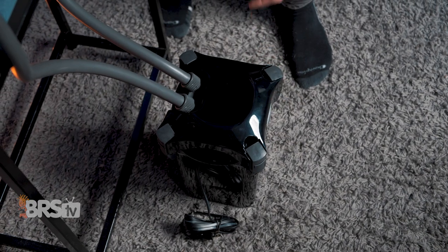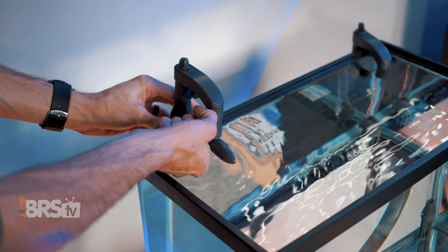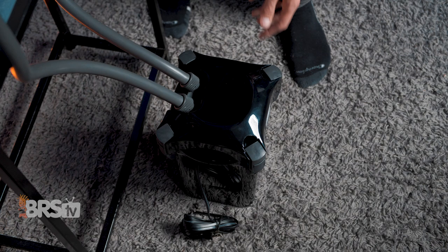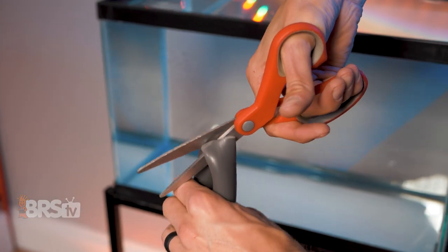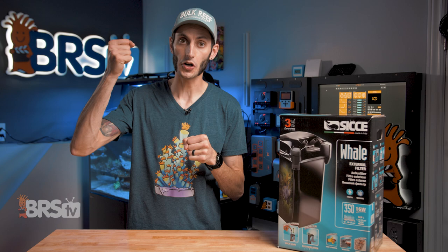Next, take the canister filter with the tubing on it to the front of the aquarium and set it down on the floor, roughly where you're going to be placing it inside of the stand, and hold up the tubing to the rim of the aquarium to get a feel for where you'll want the intake and output to go, and then cut the tubing accordingly. I do prefer to center the filter in the stand whenever possible and cut the tubing in half, so I have equal lengths that allow me to spread the intake and output as far apart as possible. Just make sure when you're cutting those lengths that they're not really taut.